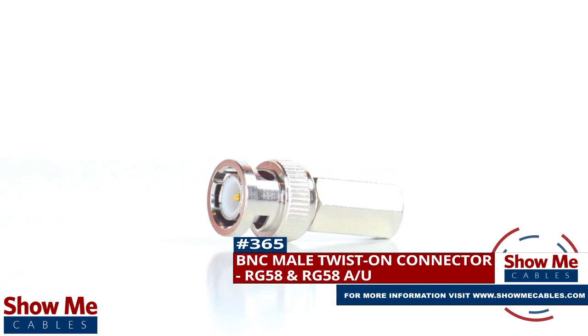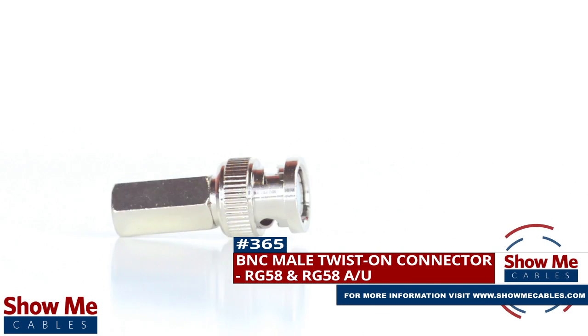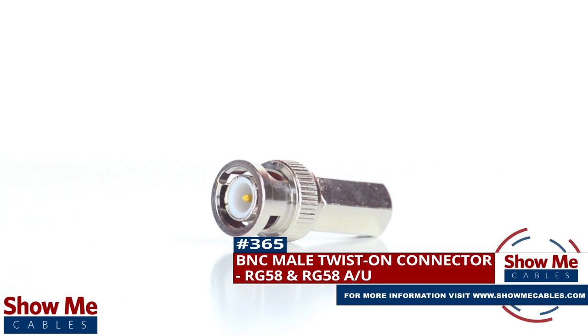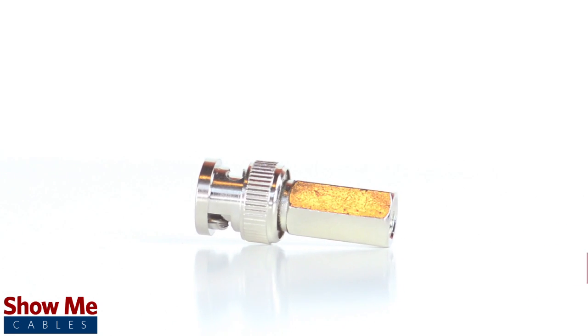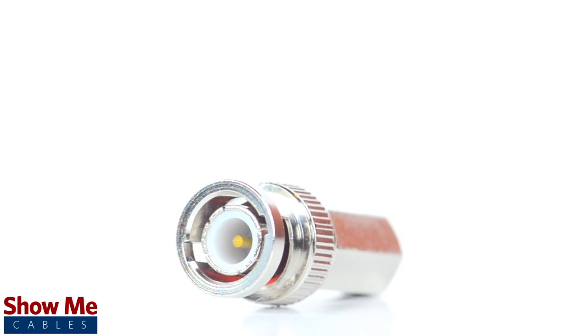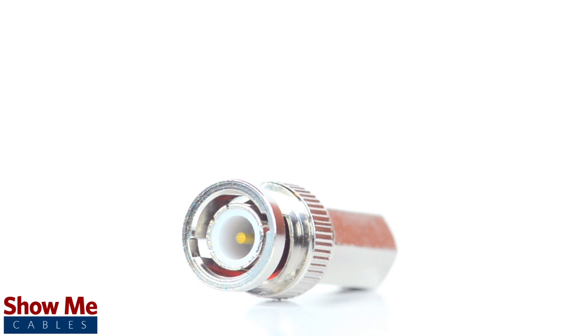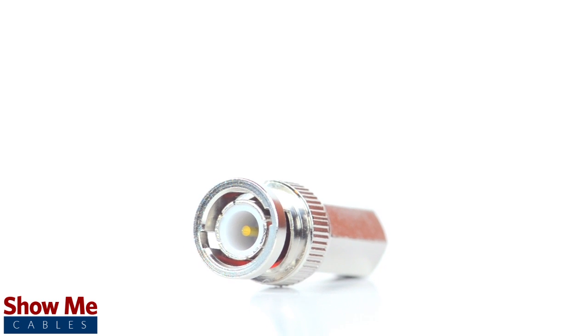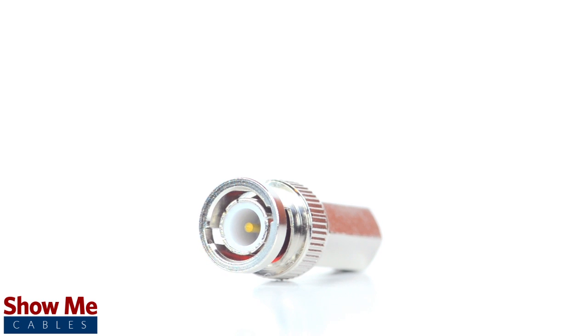Are you looking for a quick and easy DIY installation or repair for your coax cable? Our BNC male twist-on connector for RG58 and RG58AU will provide a simple solution for your wiring needs. Because this is a twist-on connector, it is only one single piece, making installation easy by limiting the number of small pieces to keep track of and speeding up termination.